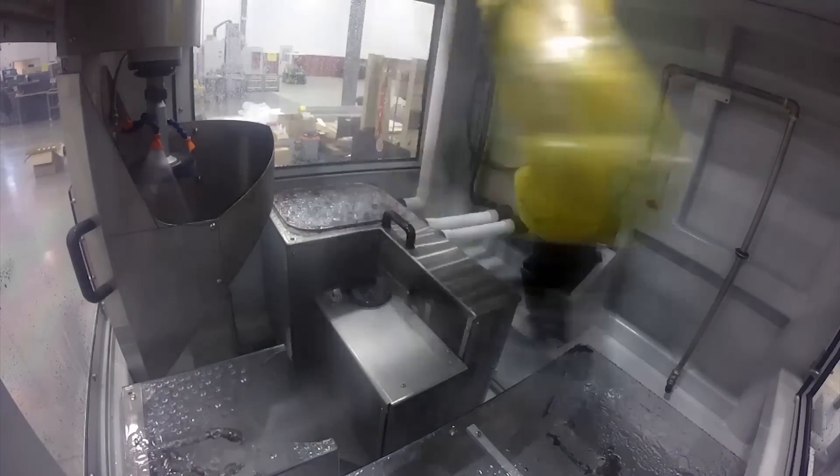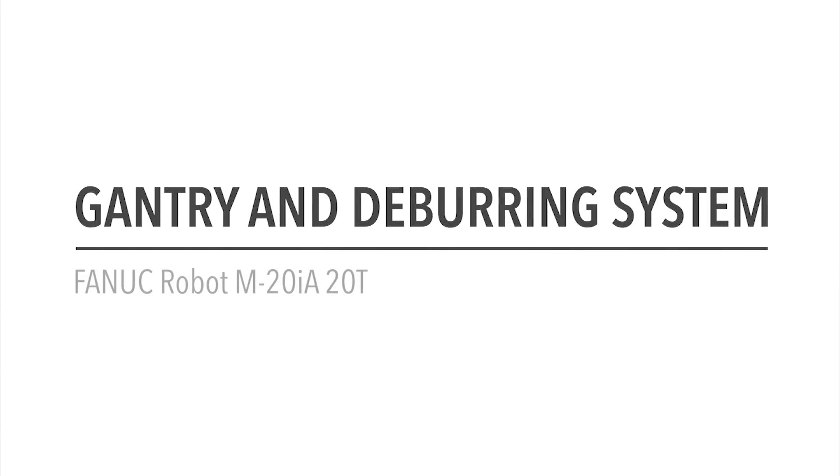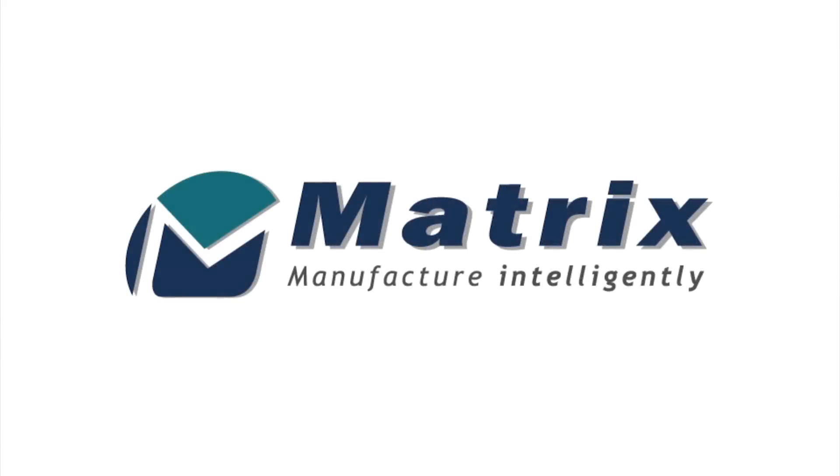This is one of many custom robotic deburring systems developed by the experienced team of automation experts at Matrix Design. To learn more about FANUC America Authorized System Integrator Matrix Design, please visit matrixdesignllc.com.